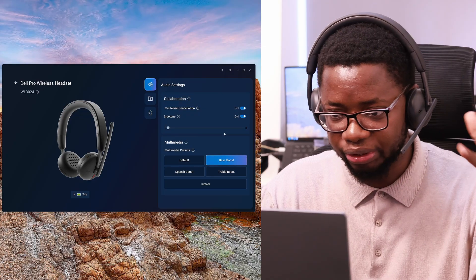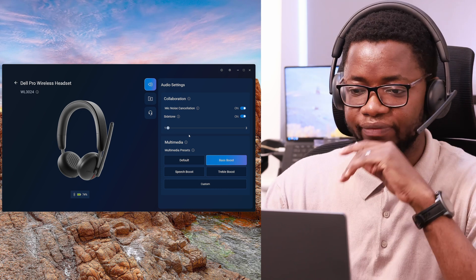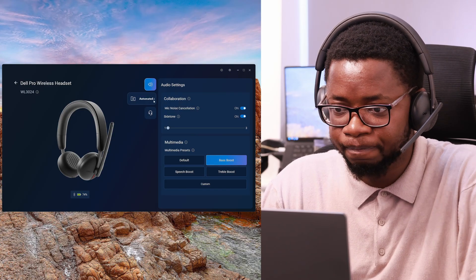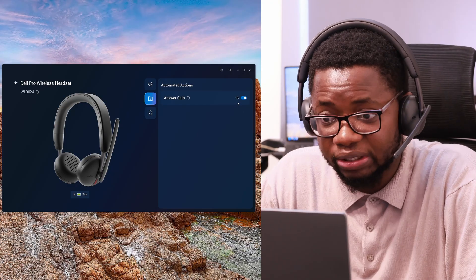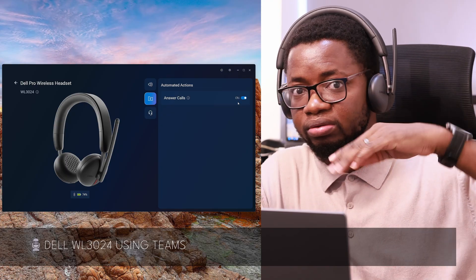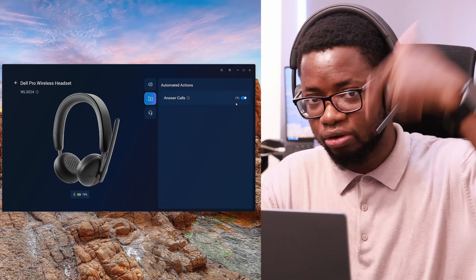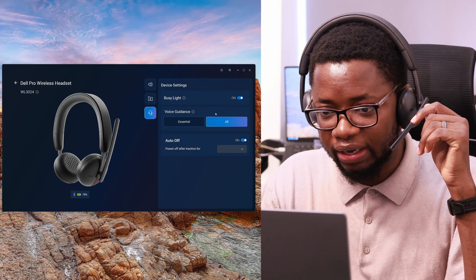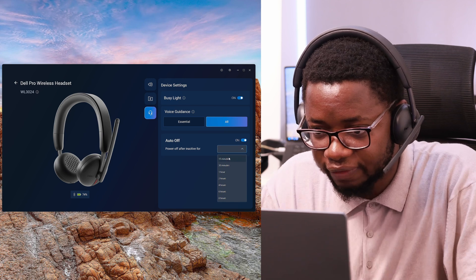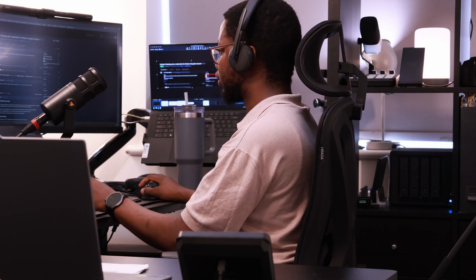I've done a demo recording in Microsoft Teams to show how it's supposed to sound, and I think I'm going to prefer the biz boost setting for this one. You can also set up automated actions to answer calls — for example, by flipping or pressing a button on the headset when it comes back online. You can also modify device settings to automatically turn it off after a set number of minutes when not in use, which is a nice feature.